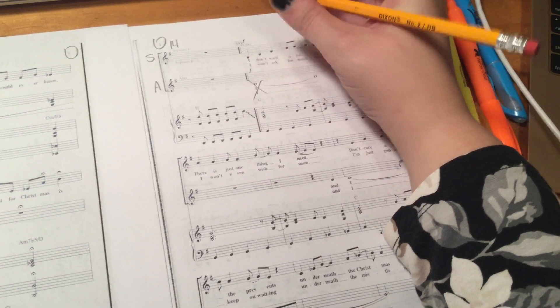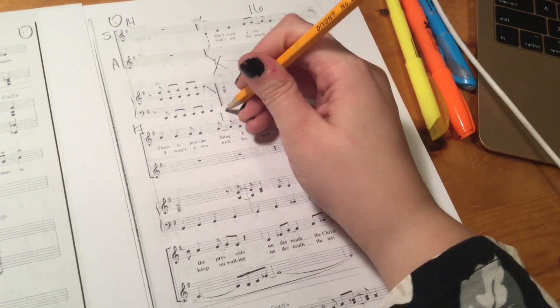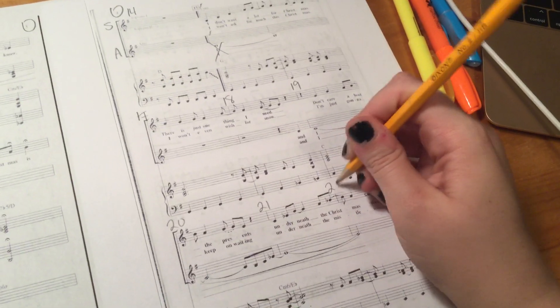So you've got 15 here, 16, 17, 18, 19, 20, 21, 22.